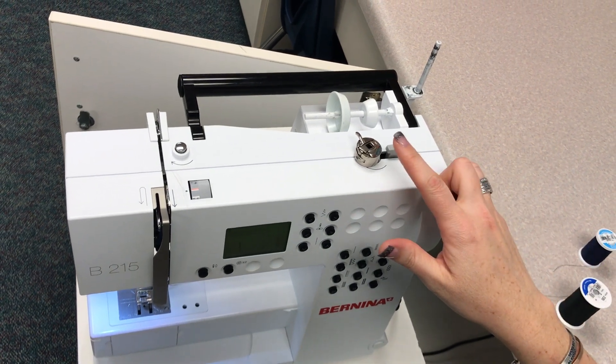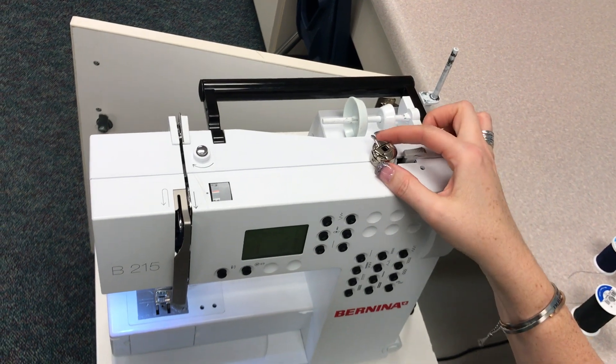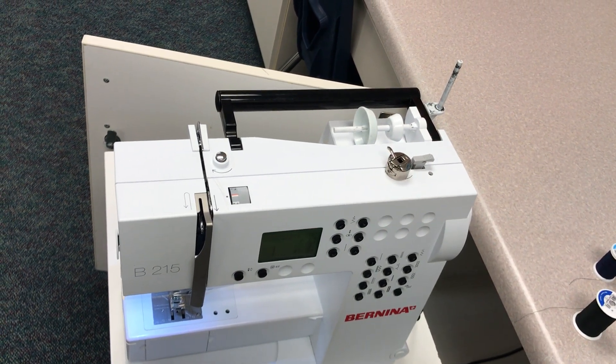This video is to demonstrate how to thread your bobbin case. Your bobbin case is located right on the top of your machine on the bobbin winder. Please make sure that your bobbin case gets returned to that spot by the end of the hour.